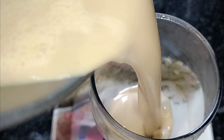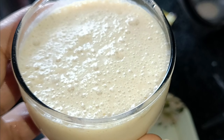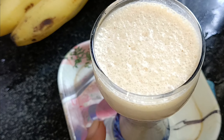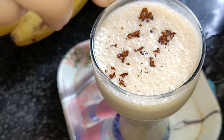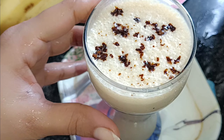If you are not making it for a diet, you can add chocolate syrup or anything like that to garnish it. Personally, I don't like chocolate syrup, but if you want, you can add it. I served it directly — it was very tasty and so fulfilling.